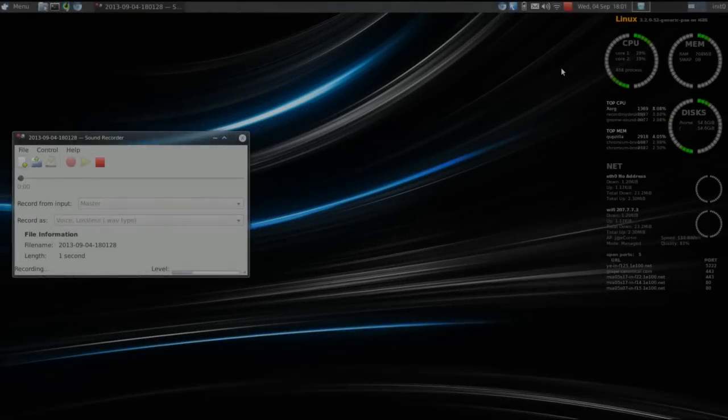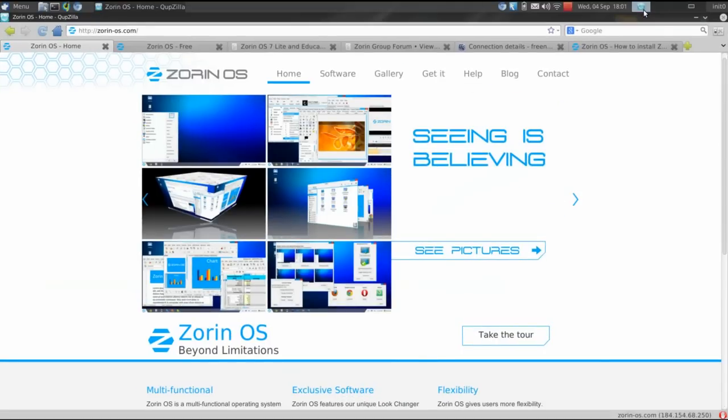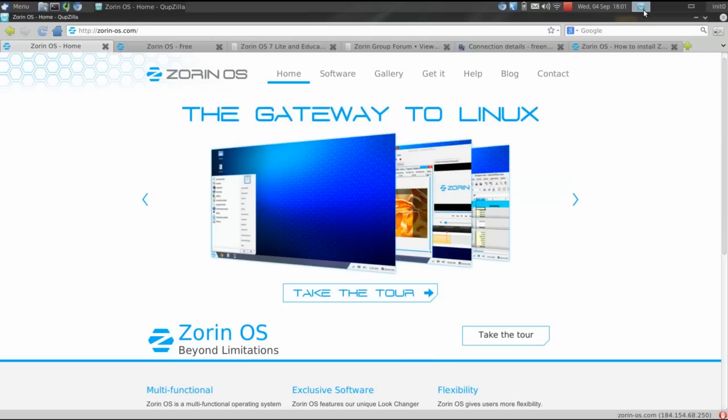Hello YouTube, welcome to another episode of Run Level Zero. I'm your host and it's Zero. Today is a distro review. We're going to be looking at Zorin OS Lite.